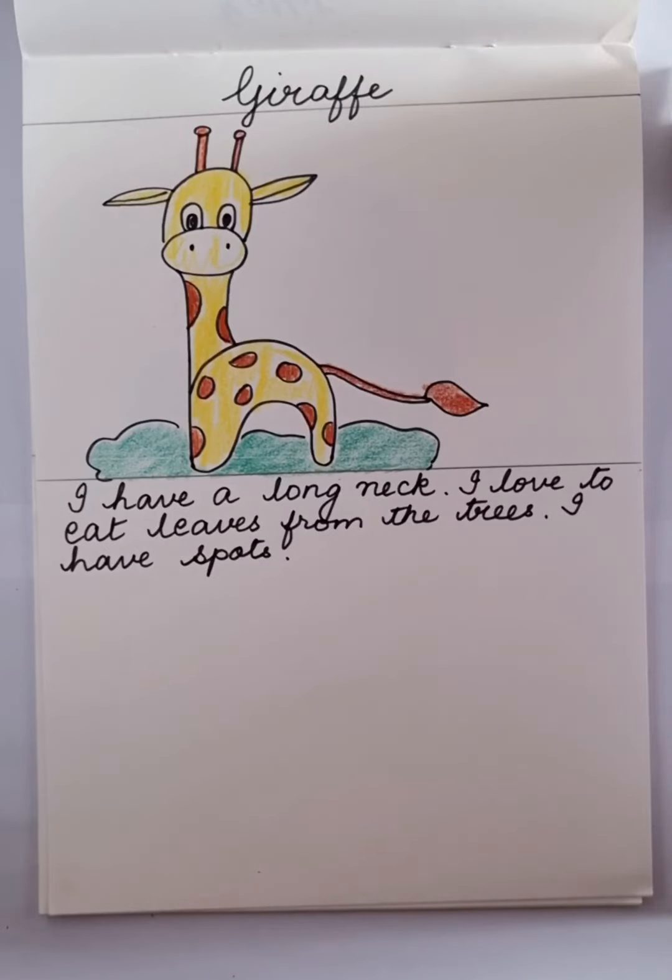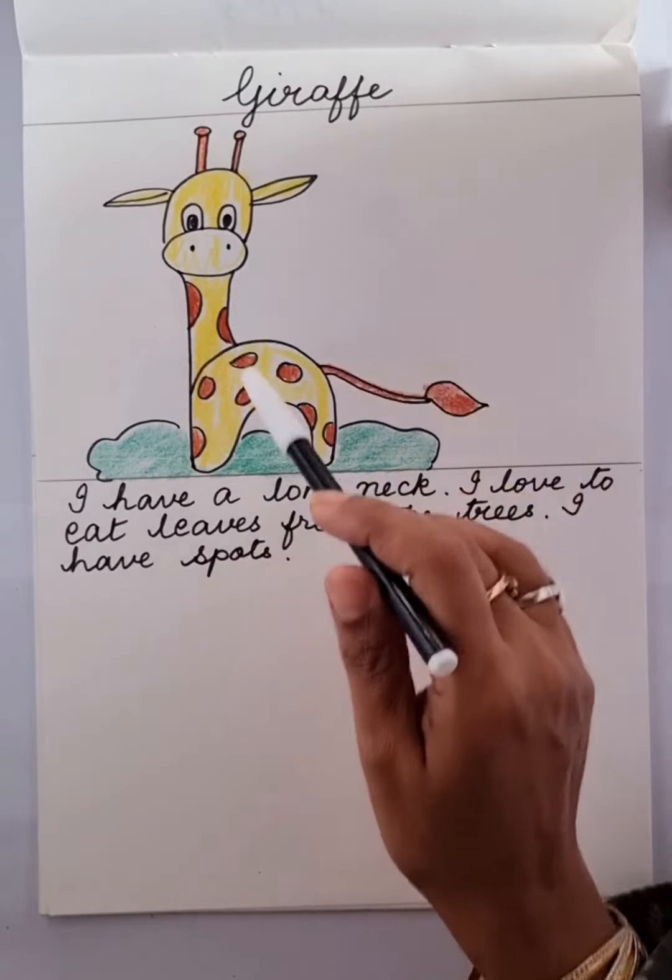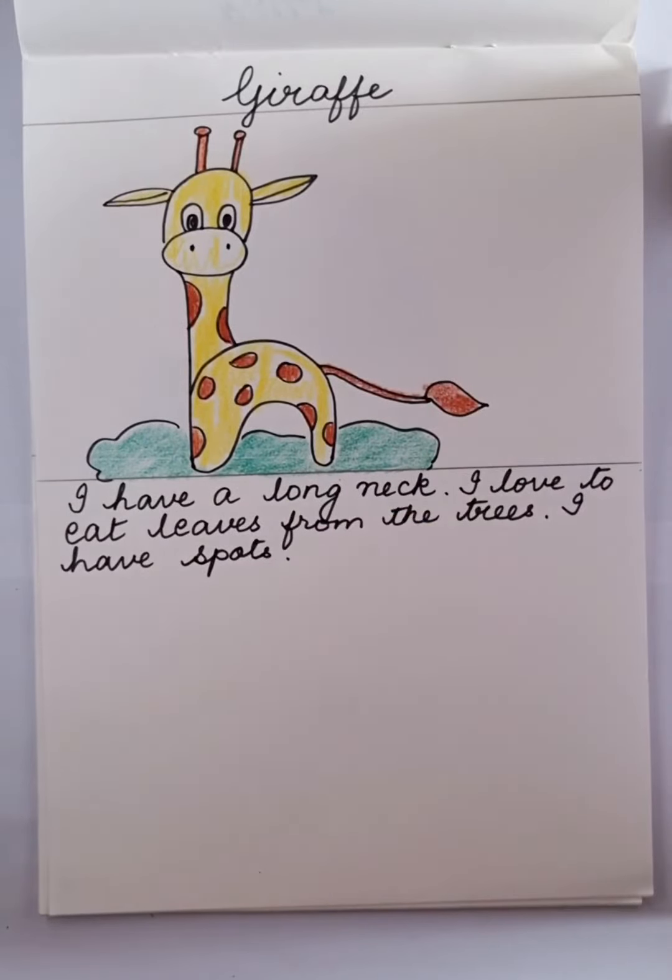Now what does a giraffe have to say? I have a long neck. I love to eat leaves from the trees. I have spots. So our giraffe says that I have a long neck, I have spots, and I love eating leaves from the trees.